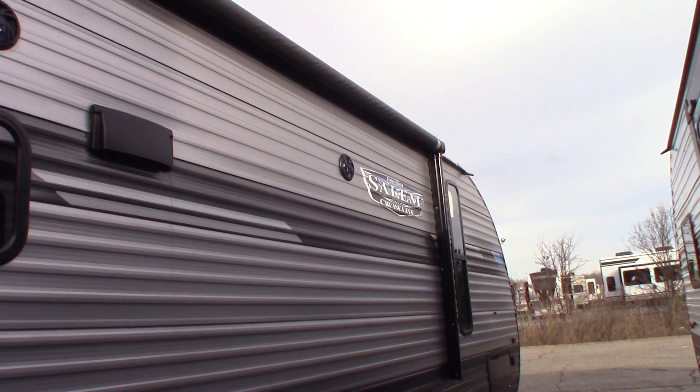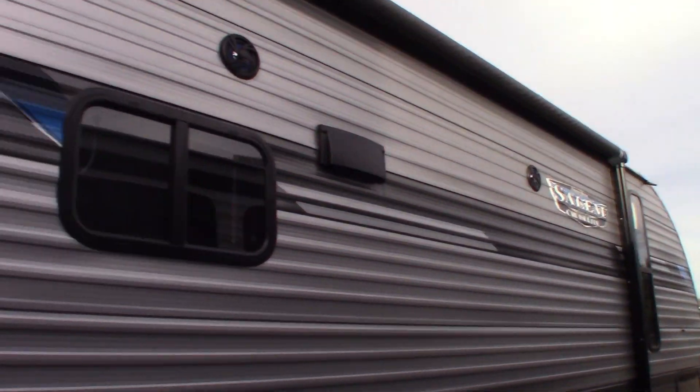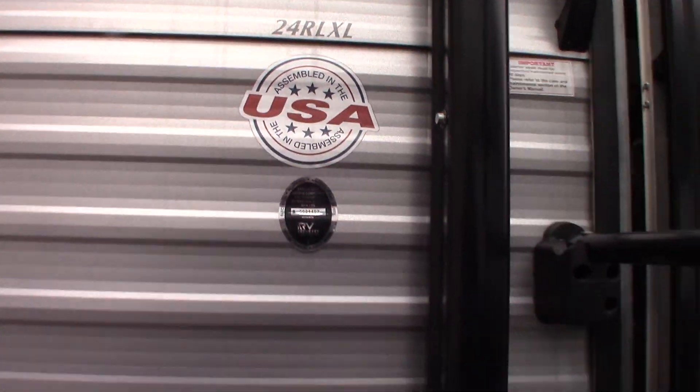This is Carl at National RV Detroit. I'm going to walk you through this 2020 Salem Cruise Lite travel trailer, model number 24RLXL. This is a how-to video — I'm just going to show you some of the features and how they work.